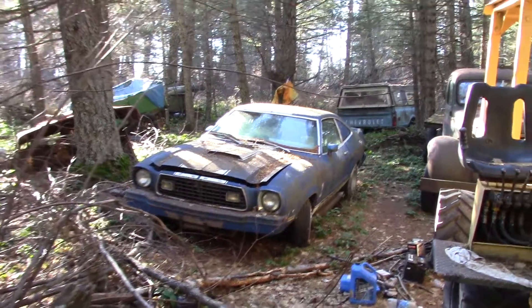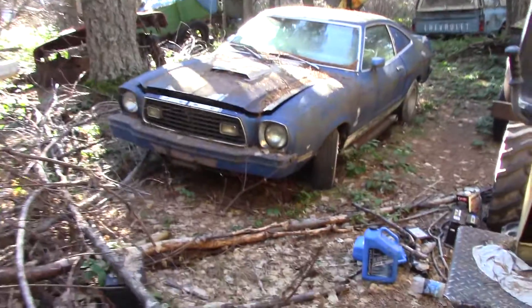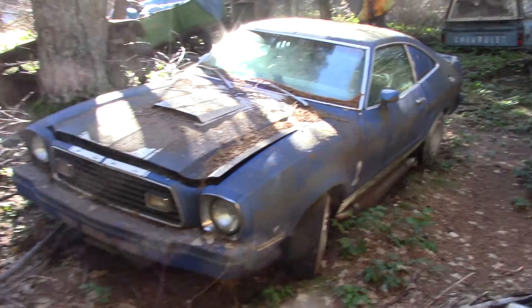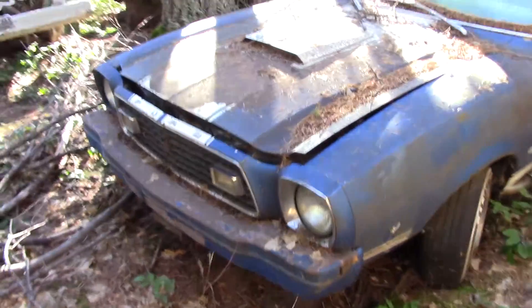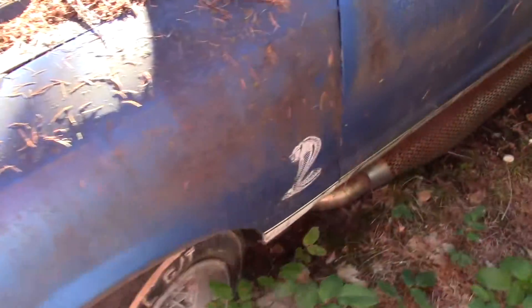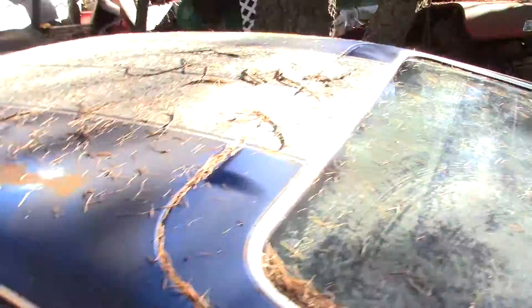Mustang II Cobra V8, running carburetor work. Body only has 44,000 miles, motor is unknown. So, '76 Cobra V8.